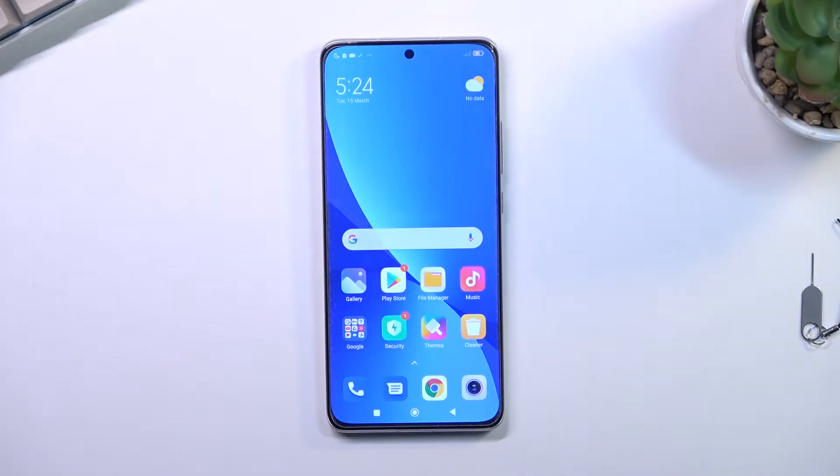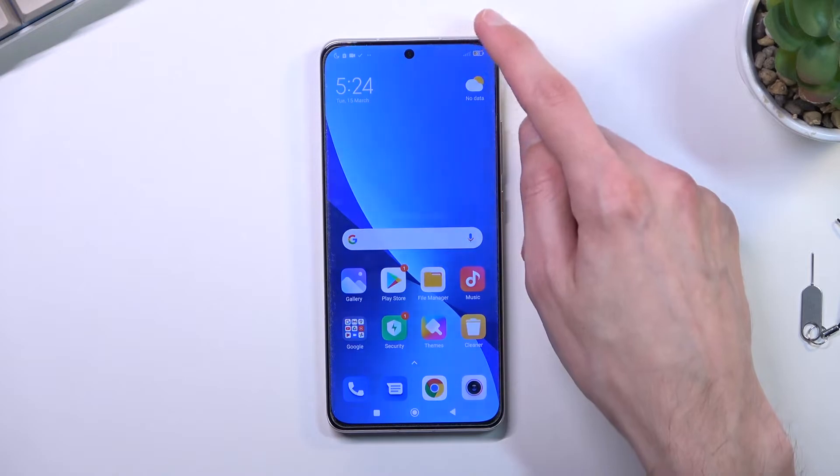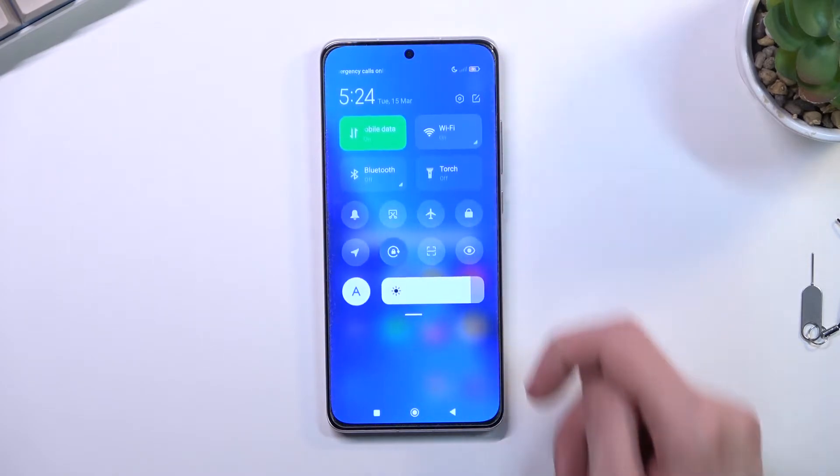Welcome. In front of me is a Xiaomi 12, and today I will show you how you can enable and set up your portable hotspot. To get started, let's pull down our toggle from the top right side.